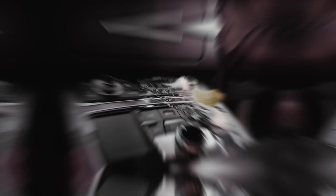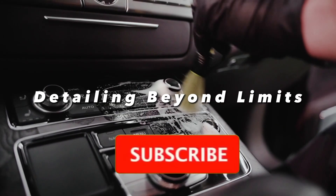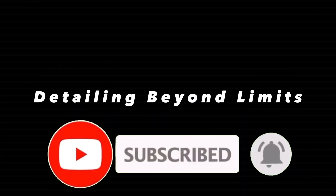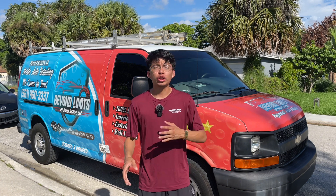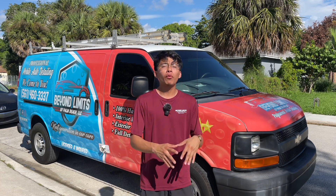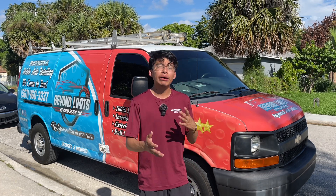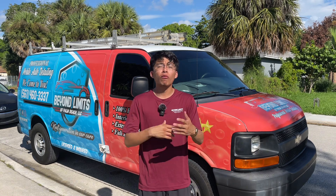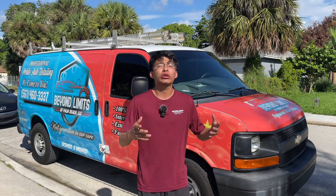So without further ado, let's jump into it. If you are looking to clean the carpet floor mats in a car, SUV, or truck, there are two ways you can go about doing this. Neither of these methods is better than the other — it really comes down to personal preference, and sometimes it can actually depend on the condition of the carpet mats to figure out which method will most likely give you the better results.